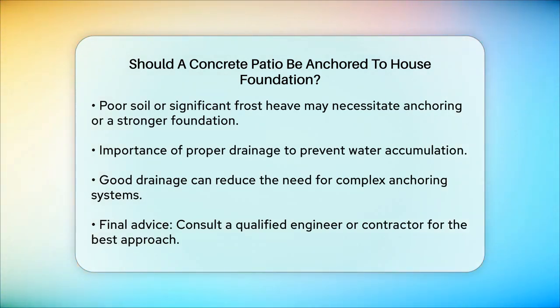In summary, whether you should anchor your concrete patio to the house foundation depends on your specific situation. If you have stable soil and proper drainage, it might not be necessary. However, if you're dealing with poor soil conditions or significant settlement concerns, anchoring the patio could provide the stability you need. Always consult with a qualified engineer or contractor to determine the best approach for your particular project.